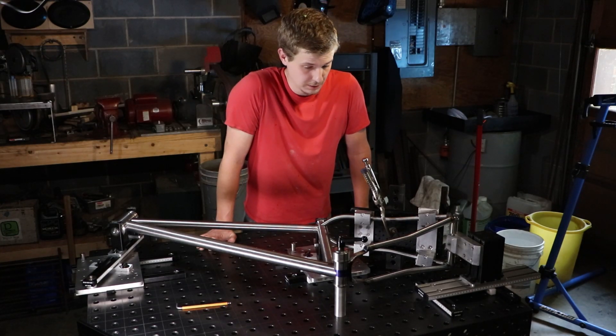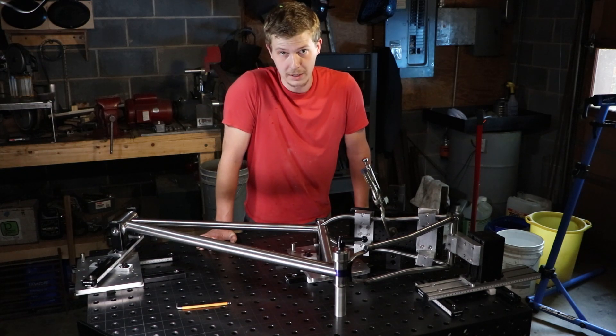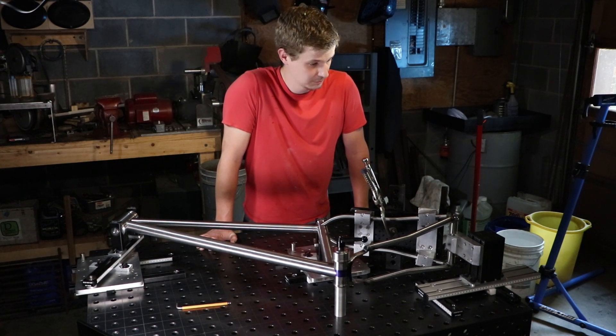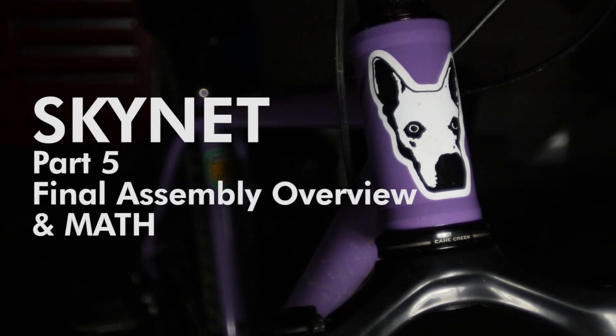Not really sure which is cooler, the completed fixture or the bike that I'm about to make. So this video will be about the last few parts that I haven't talked about, the assembly, how it works, and I also want to talk about some of the mistakes that I made and then how I was able to work around them.